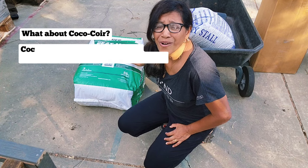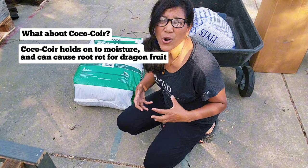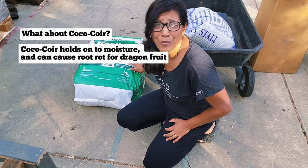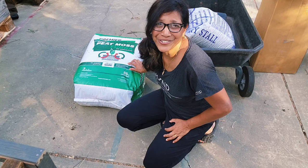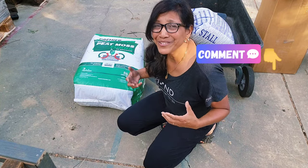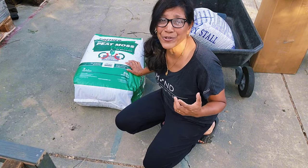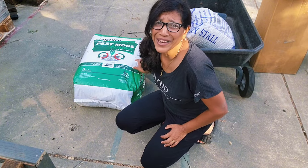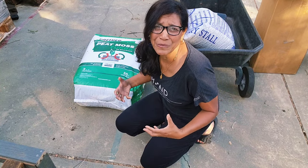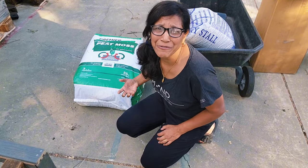Things like coco coir are okay and also decompose fairly slowly; however, coco coir holds on to moisture a lot more than peat moss does, and that won't work long-term for something like dragon fruit. I don't think there is a substitute, but I'd love healthy debate and any suggestions you may have. I'm comfortable using peat selectively in permanent soil mixes — for plants that are going to live for many years, like my fruit trees.